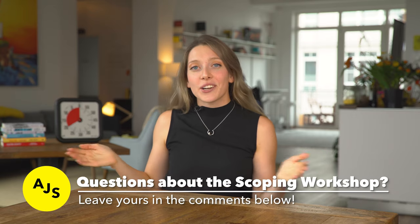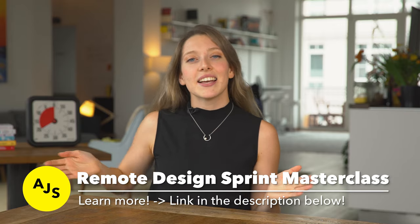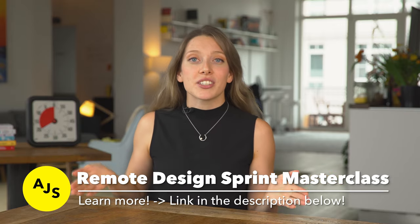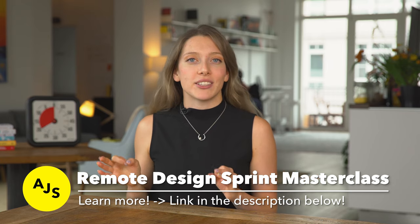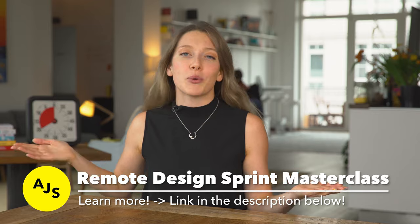As you watch this video, if you have any questions about the scoping workshop or how to facilitate remote workshops in general, leave them in the comments box down below. If you find this video helpful, you will definitely enjoy the Remote Design Sprint Masterclass. It's a massive course we've just launched that goes into deep detail on how to run, organize, and sell remote design sprints or any remote workshops for that matter.